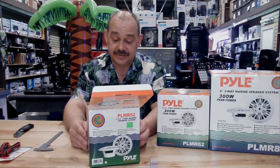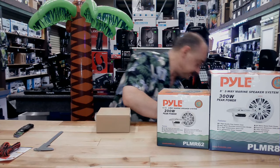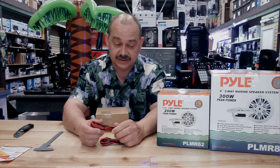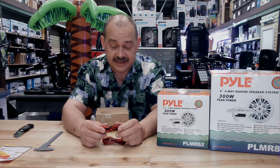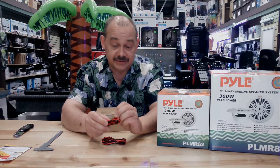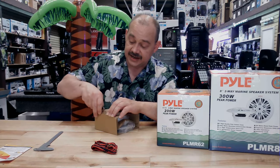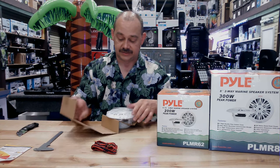The PLMR-52 — and so importantly, not all speakers do this — but the PLMR-52s include the wire with it, which is nice. Now, if you do have better wire in your boat but you just need the connectors, there's absolutely nothing wrong with using six inches of this wire and then connecting to yours. Just make sure you have a good solid connection, nothing that's going to come loose.